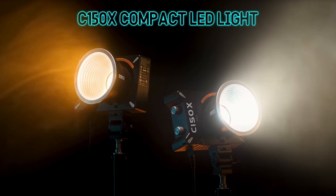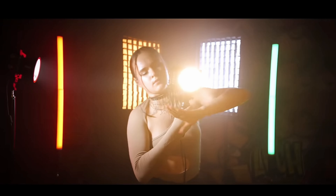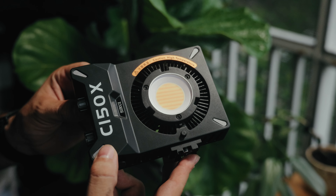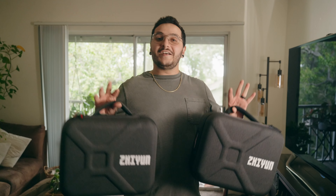That new kid on the block is Sirui — they make the C150X. They sent this out to me for review, and honestly I wasn't too interested in having more small lights. I've reviewed tons of Zhiyun lights on this channel, but this one is slightly different. There are a couple things that are just better — obviously it has 50 more watts of output, and more light is better.